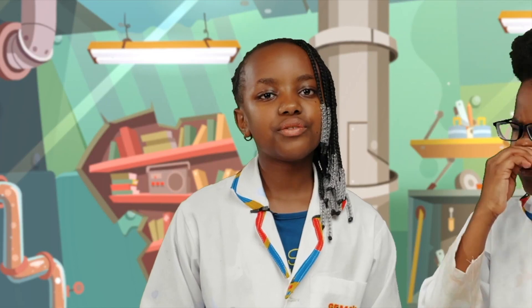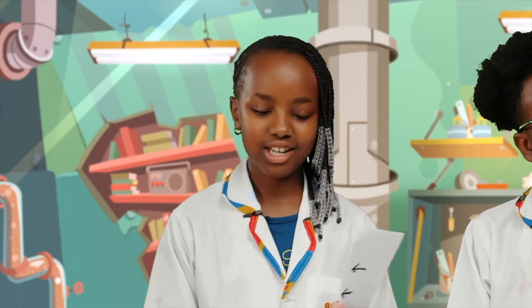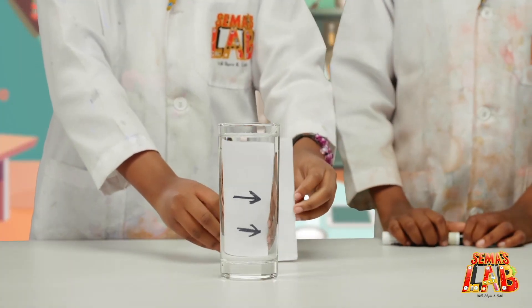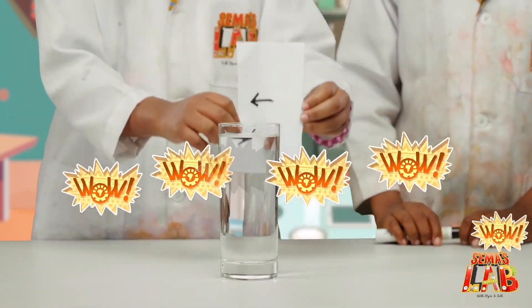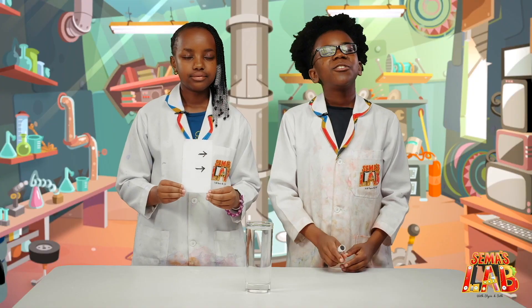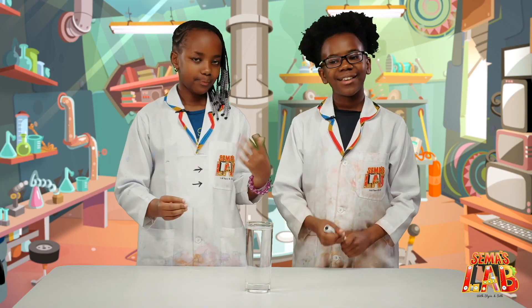Let me explain. The reason for Seth's confusion is because of refraction. When I put the card here, the arrows will be at a different side. This happens because of refraction. Refraction happens when light travels from one medium to the other, like from air to water, or water to air. And you can demonstrate this by using simple materials like water, paper, and a marker.